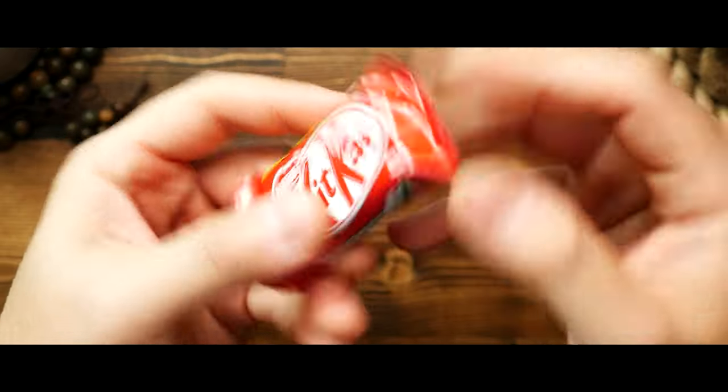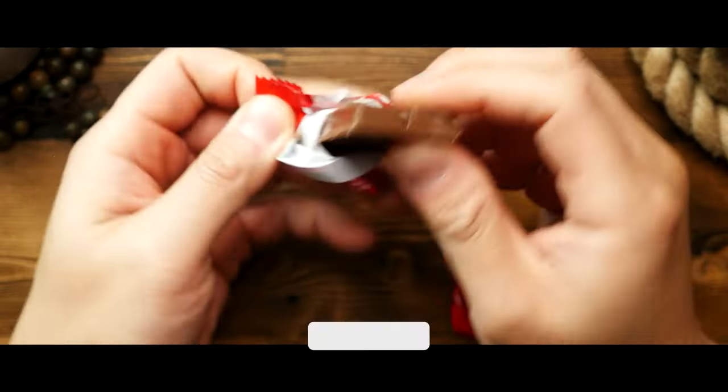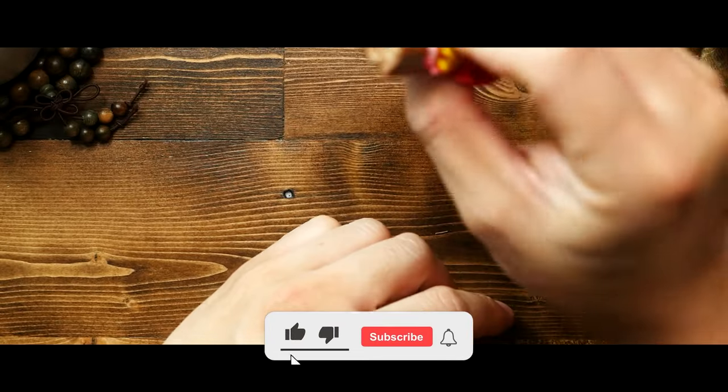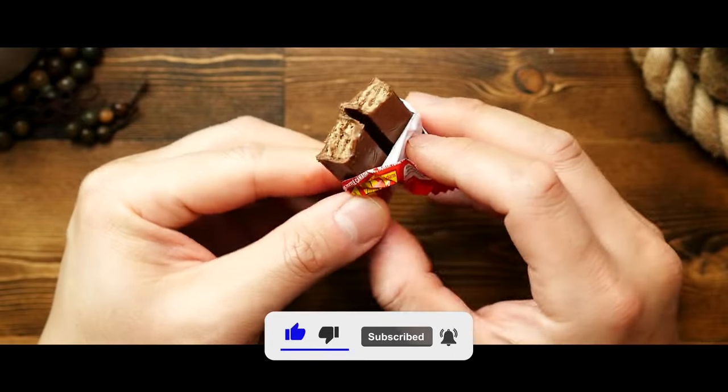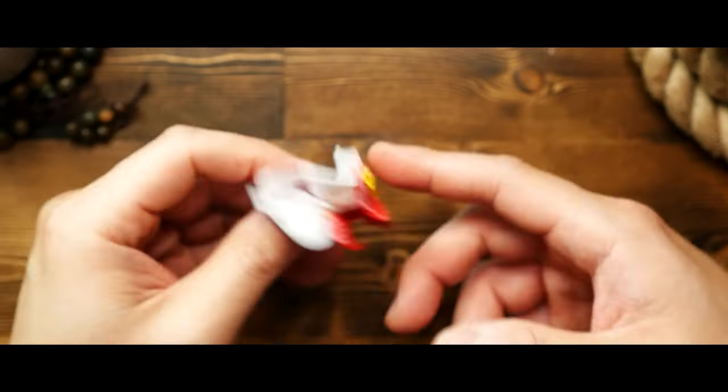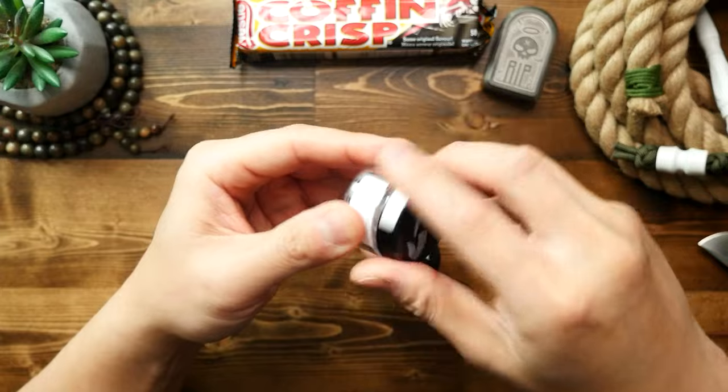While I'm here — does anybody else remember those crappy orange peanut-shaped Halloween candies? I think they're called circus peanuts or something. Like, who actually enjoyed those? Anyhow, getting back to it...